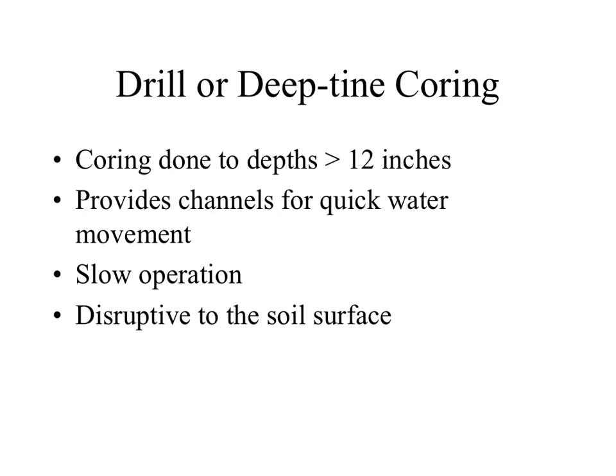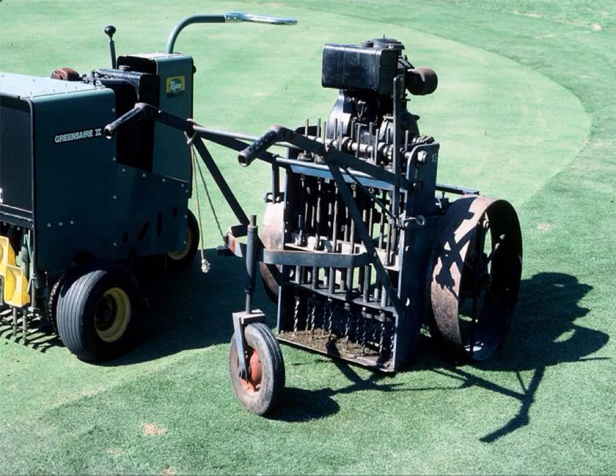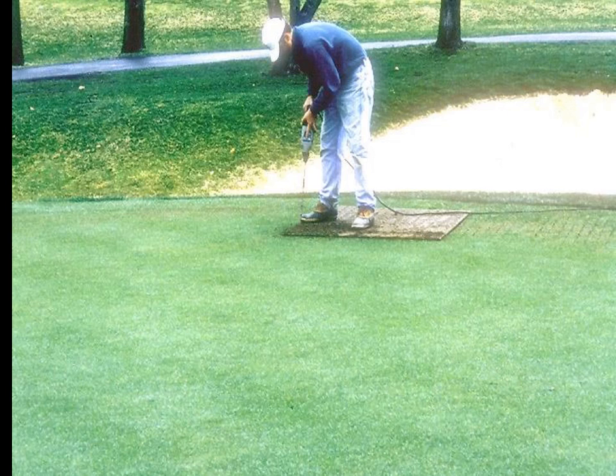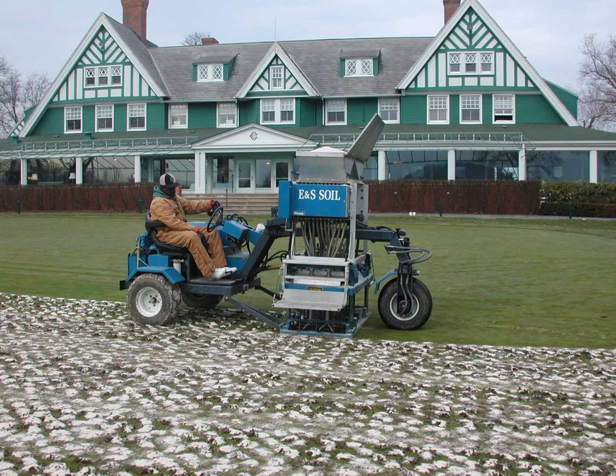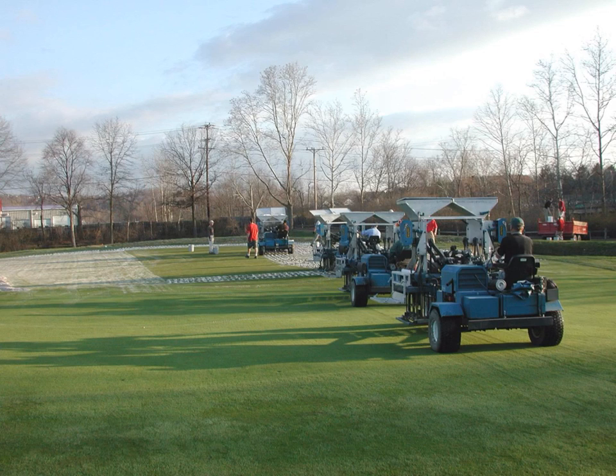In some situations, coring beyond the two and a half inch depth is desired. Drilling or deep tining are done for deeper soil penetration. This picture from the early 1960s shows a coring unit using tines that are drill-type in nature. Deep drilling was initially done by hand with a drill and a long drill bit, where a piece of plywood acted as a template for drilling. This is a current type of mechanically drilling device. Drilling in combination with filling the holes with sand is popular — the term 'drill and fill' is often used. This is a slow process and very disruptive, so it's often done in late fall after the golfing season has ended.